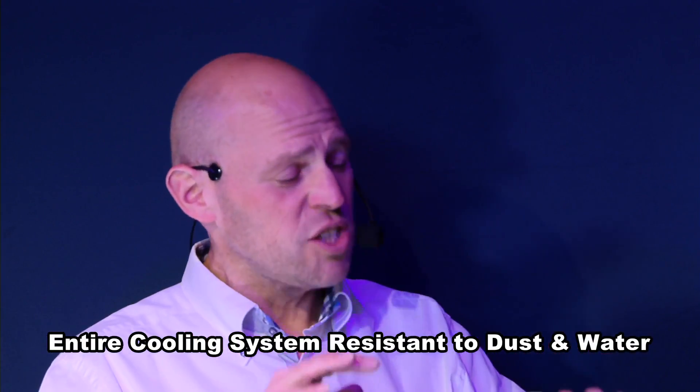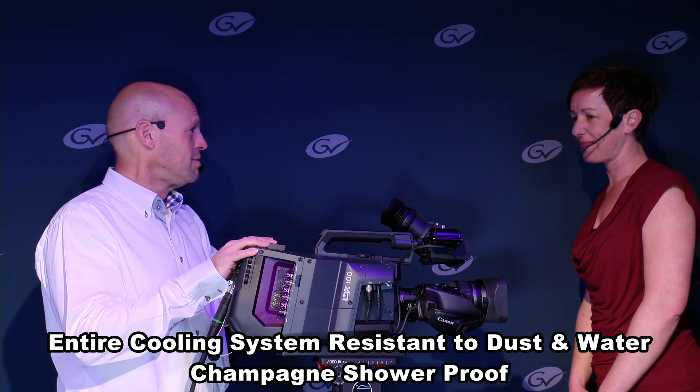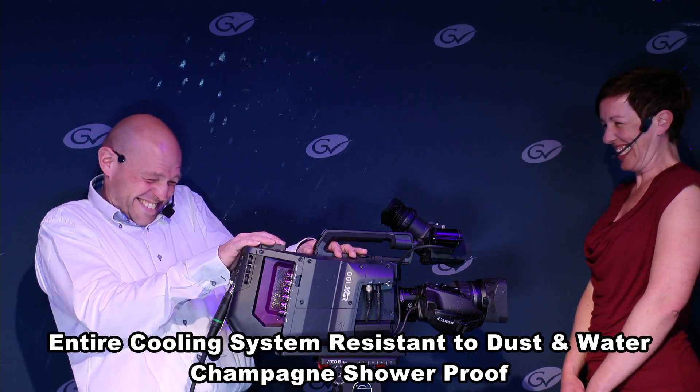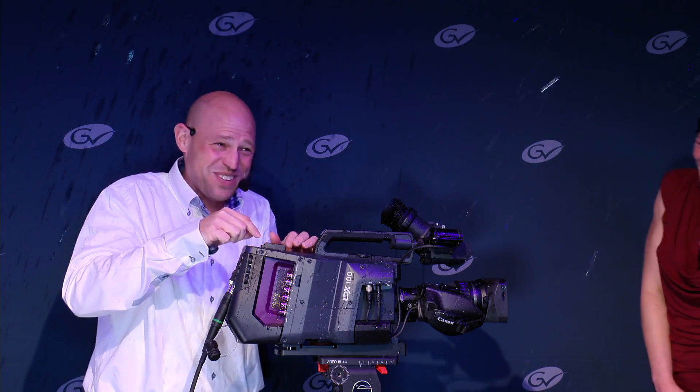And last but not least, the design is completely made from scratch and we even made it champagne shower proof. Press the button below to make an appointment with your sales rep — we hope to see you soon.